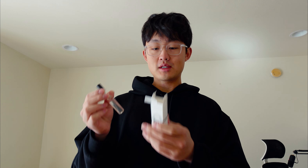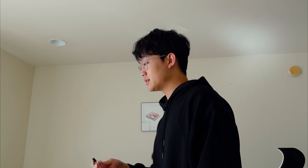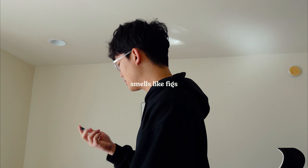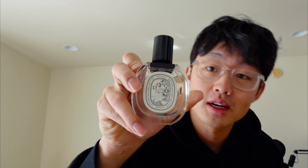This is a Diptyque fragrance — it's called Philosykos, I think. It's not technically a room spray but I wouldn't ever wear it, so I like to spray just a little bit over my bed because it has a fig smell which is kind of nice. This is the actual Diptyque fragrance I have — it's pretty nice. I got a package too.